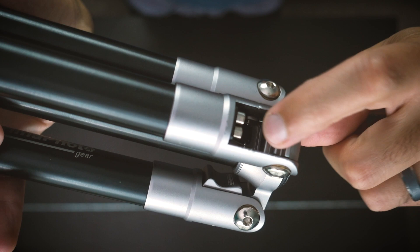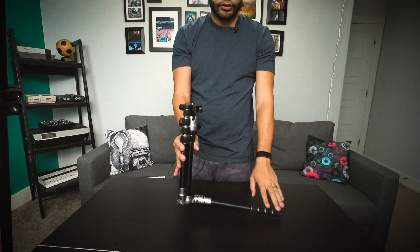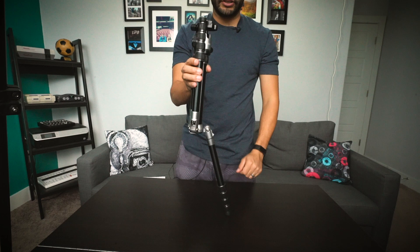This tripod has three notches in which you can level the legs. One — it can be very flat. Two — a little less flat. Three — your normal tripod length, like such.